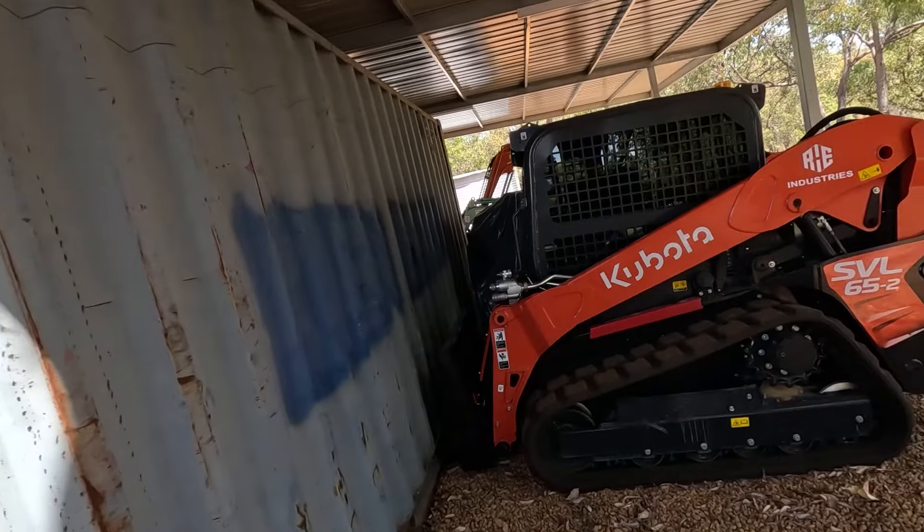G'day again guys, today's job I need to do the first service on the new Positrack, the Kubota SVL65, so here we are.